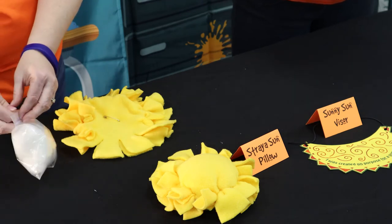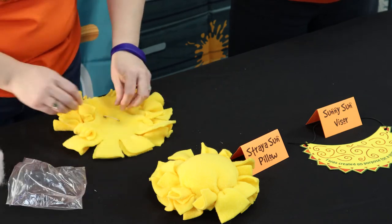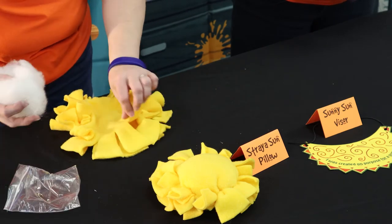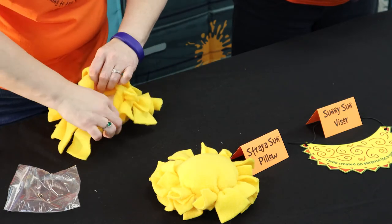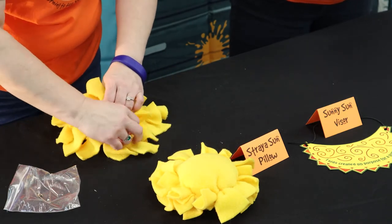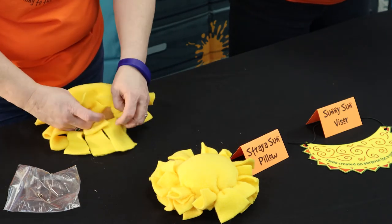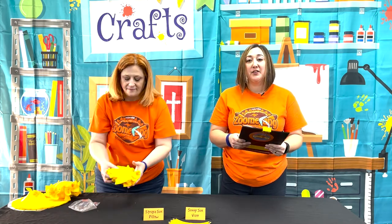With three flaps left, remove the safety pin and insert the batting inside of the sun pillow. Once it's safely inside and centered, go ahead and close off the last three flaps. And there is your Day 5 Straya Sun Pillow.